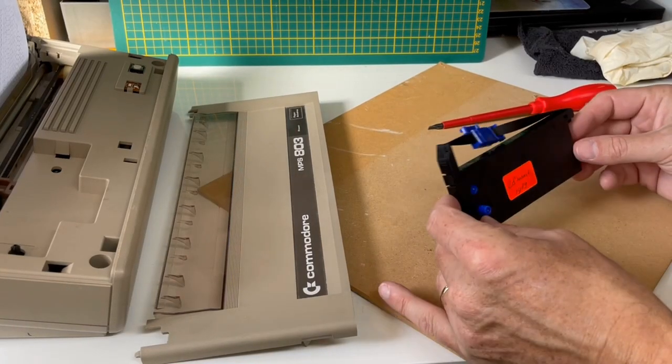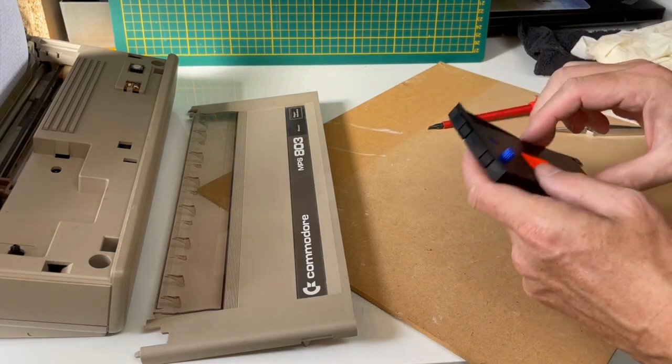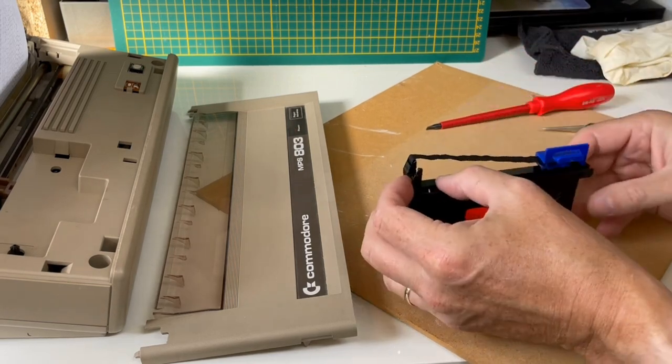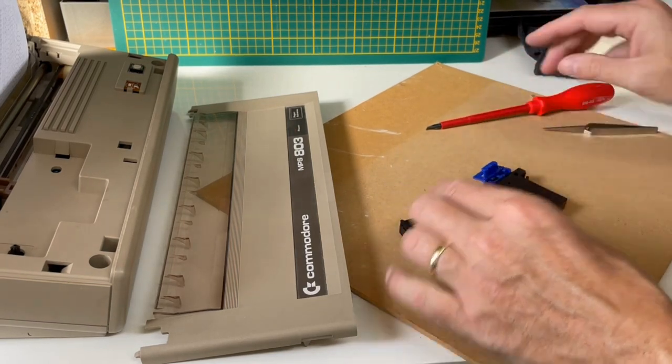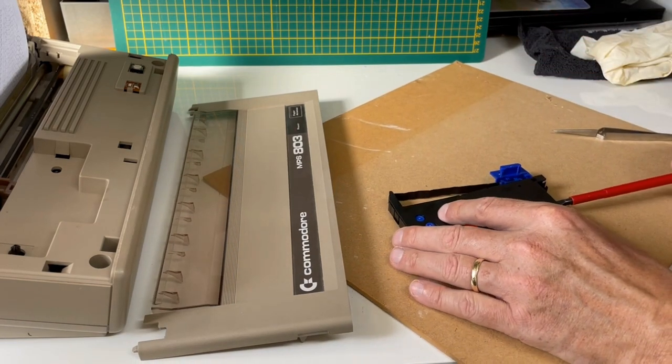Once you have removed the printer ribbon, place it on a flat surface and gently remove the top. On one side it is held together with two plastic pins. By gently twisting and turning between the cover using a flat screwdriver, I was able to remove the top without damaging it.